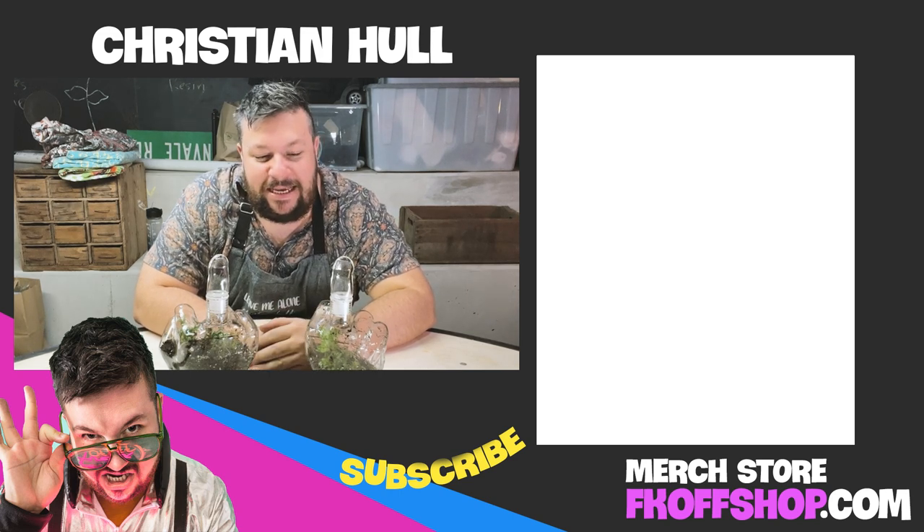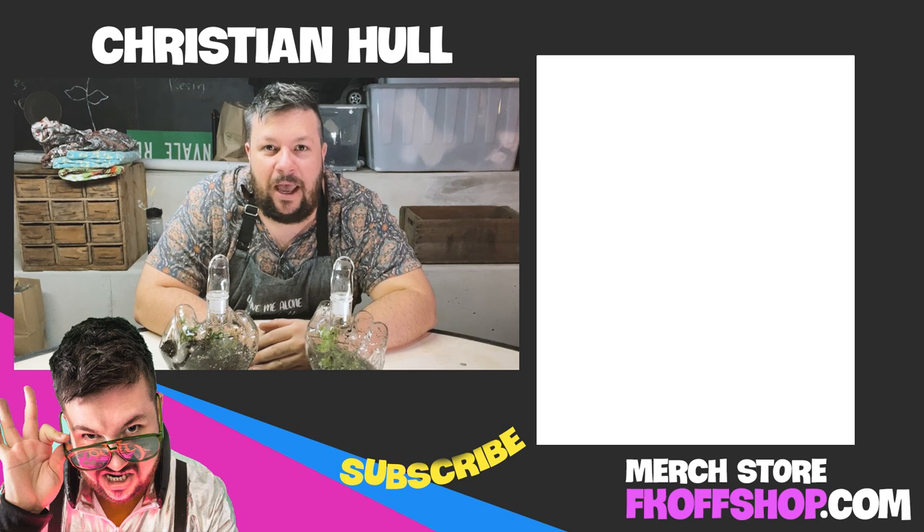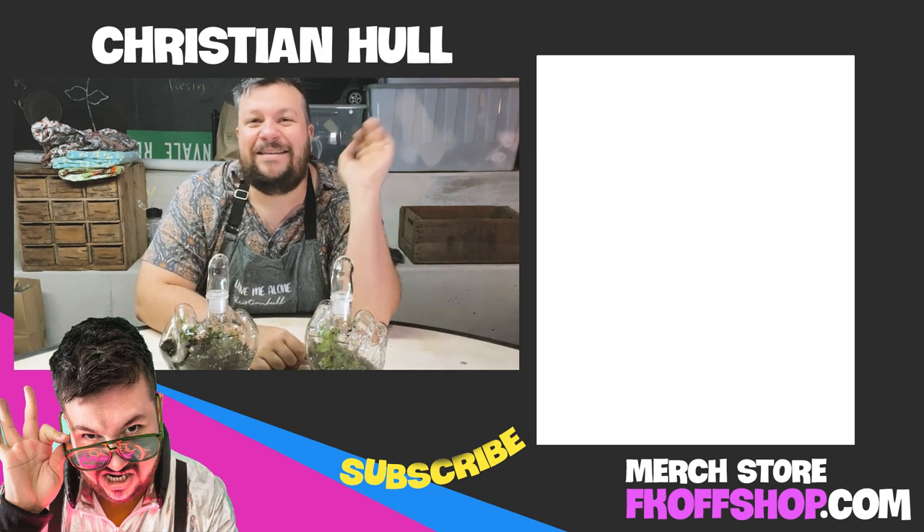If you have any other ideas you want me to do with these, apart from stick them in my asshole, you can shoot me a message. All right, thanks everyone.